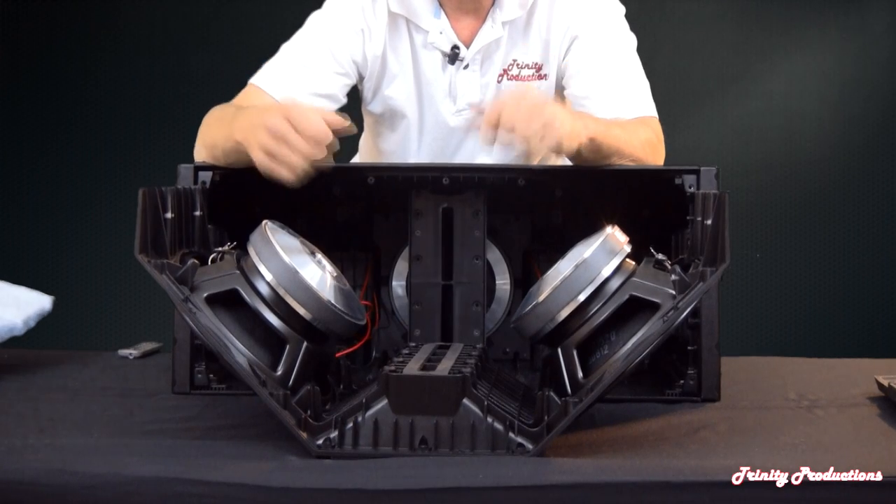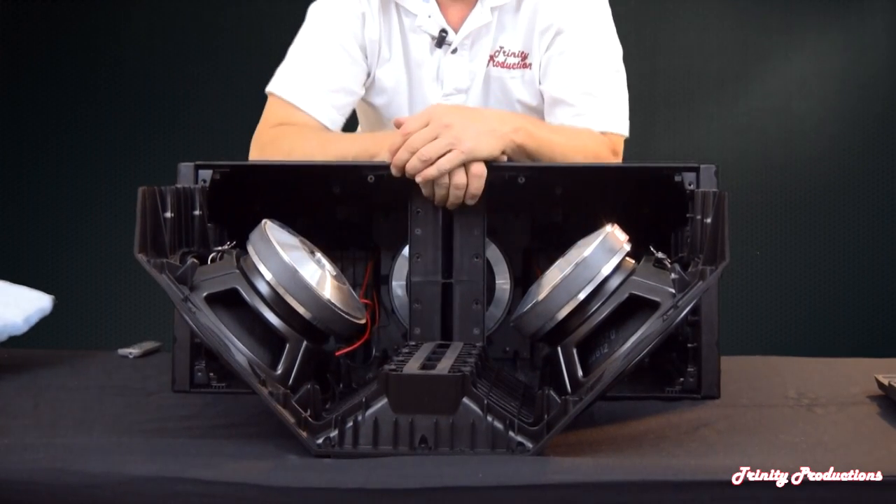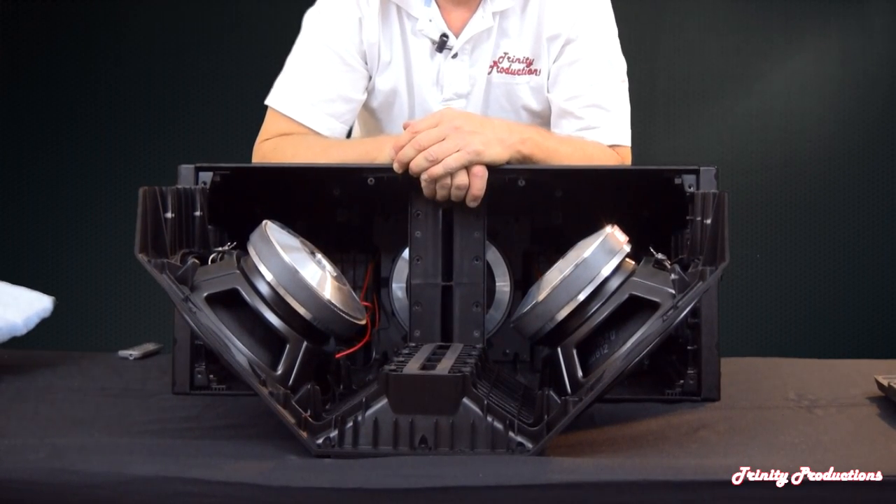In the back you can see the outline of the magnet assembly on the high frequency driver — that is our next obstacle to overcome. We have removed all the screws on the amplifier on the back of the box, which we'll be getting to shortly. Everything is tucked in and secured inside the cabinet with the high frequency driver.